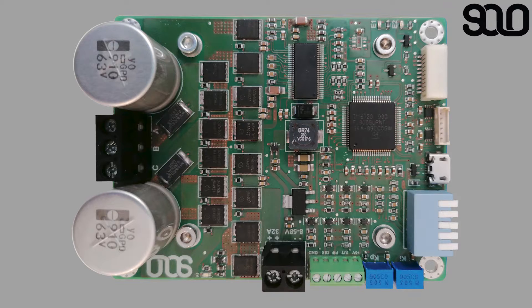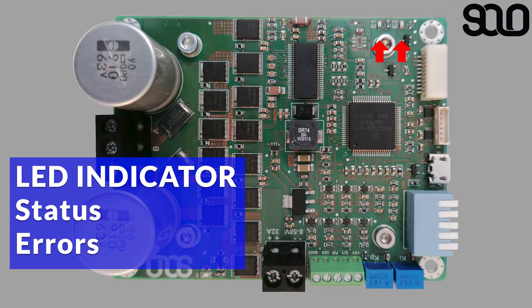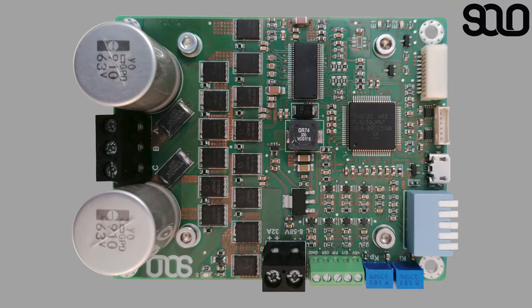There are two LED indicators showing the status and any errors that occur in the system for visual inspection. The status LED blinks at 1 Hz so you know everything is going fine, and the error LEDs are defined to show all the possible error conditions that might occur during operation.